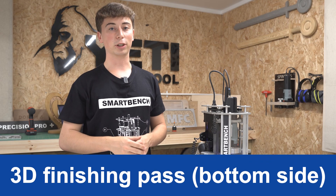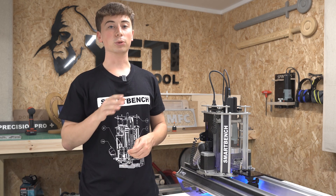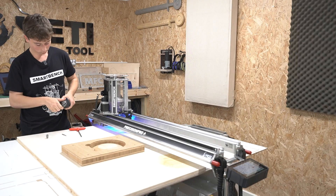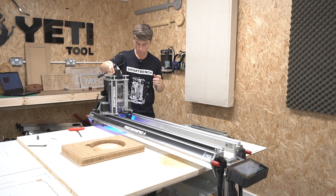Now we can go straight on to the finishing pass. We're going to save the pocket cut and the final profile for last, as although unlikely, doing the finishing pass after we've done the profile runs the risk of the bowl breaking out of the tabs and ruining the job. So let's change to our 4mm ball nose, remembering to reset the Z datum, and then get the job going.